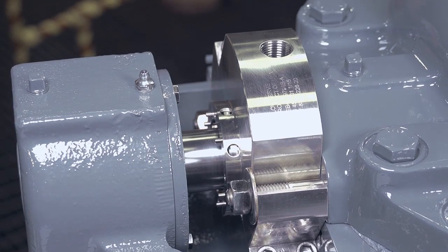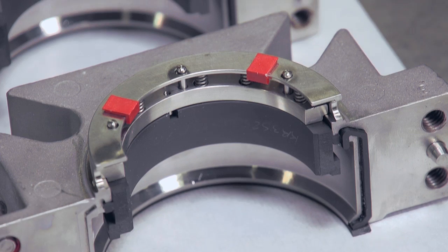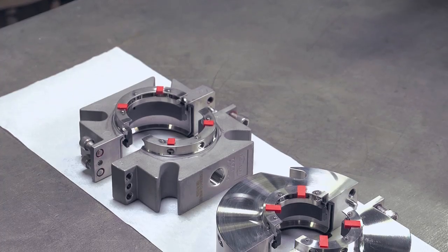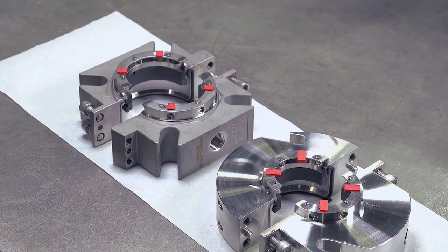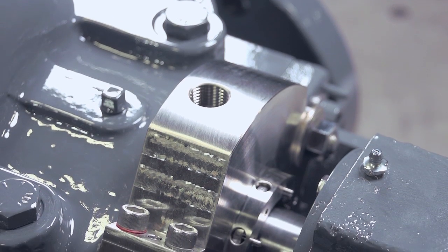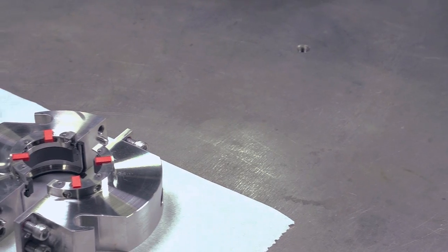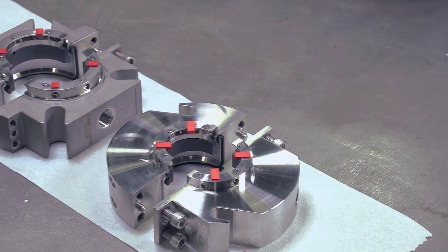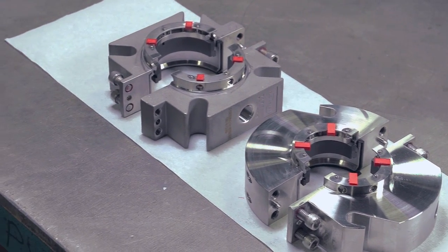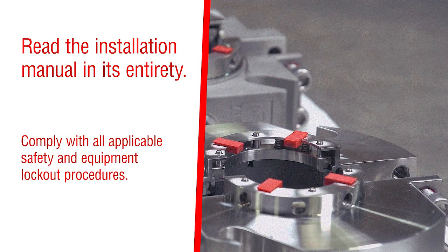The PSS3 is easy to install. Its unitized component semi-cartridge design installs around the shaft outside the seal chamber with the pump or mixer fully assembled. No setting dimensions or measurements are required when installing the seal. This video provides an overview of the PSS3 installation. Prior to beginning, it is important to read the installation manual in its entirety and to ensure that all applicable safety and equipment lockout procedures are complied with.